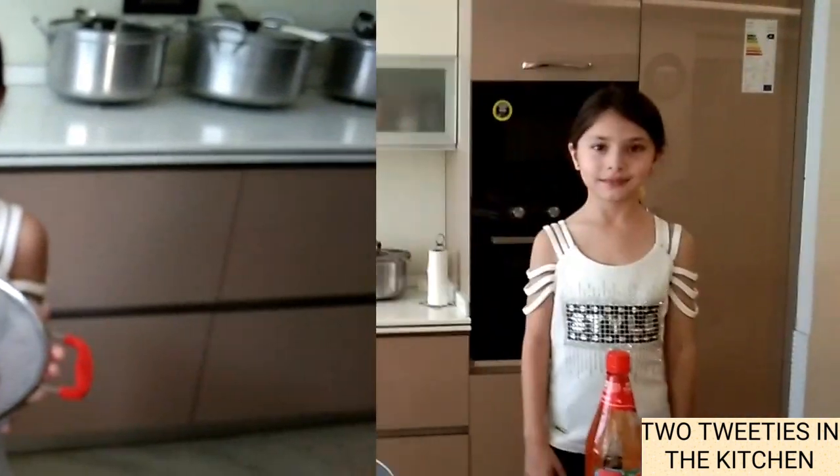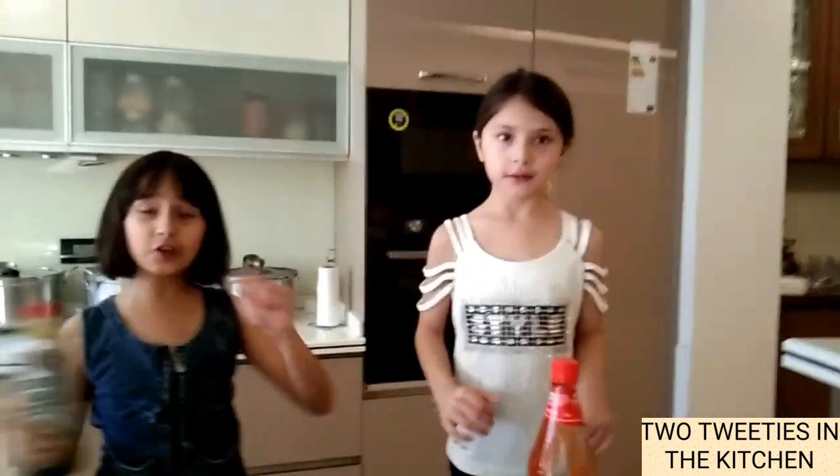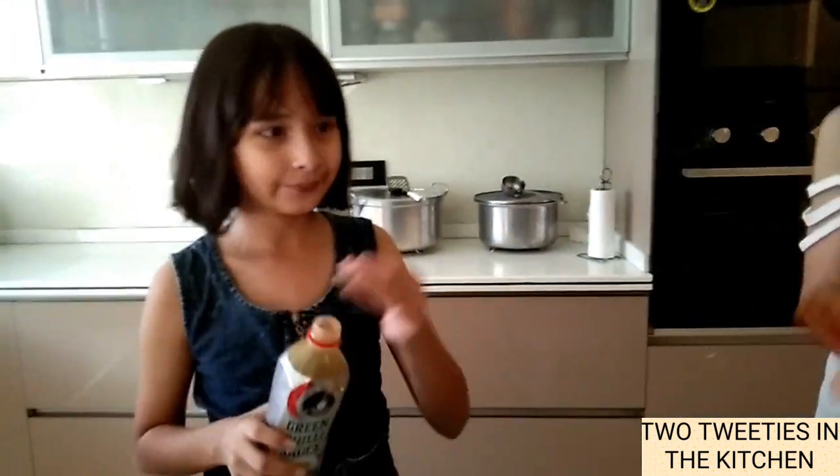So we have boiled and strained the macaroni. So when the heat starts, it's time to add the sauce. Seri is going to add the tomato sauce. I am going to add the green chilli sauce and also soya sauce.